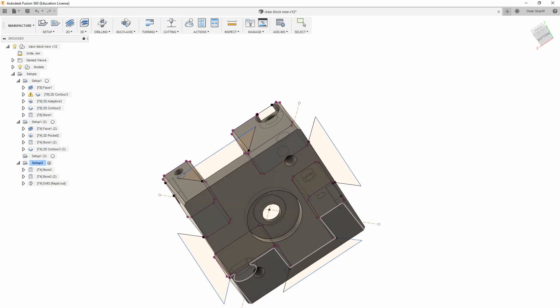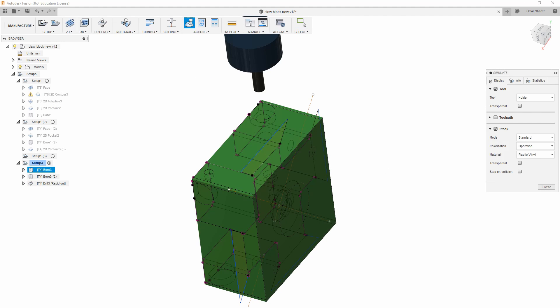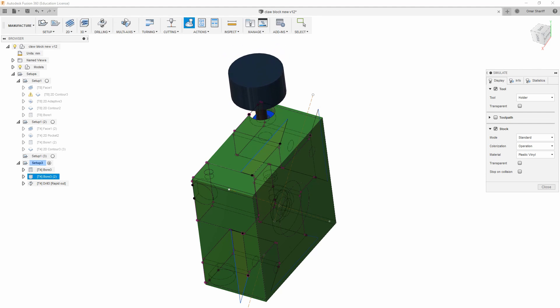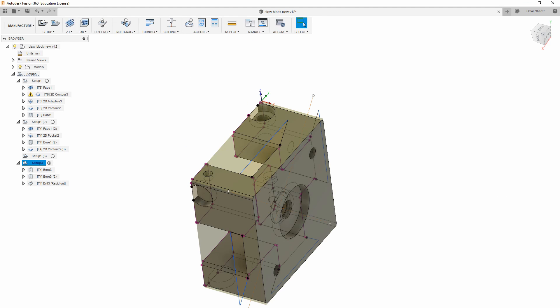Now that that's all done, we can flip to the side and machine the countersink and clearance hole for a shoulder bolt. Right here I'm just doing a little plunge so that I can go and drill the hole later on on a drill press, since I don't want to go to the full depth of this endmill and risk welding it in the part. It's never a good idea to plunge an endmill straight down, especially not these cheap Chinese no-name ones.